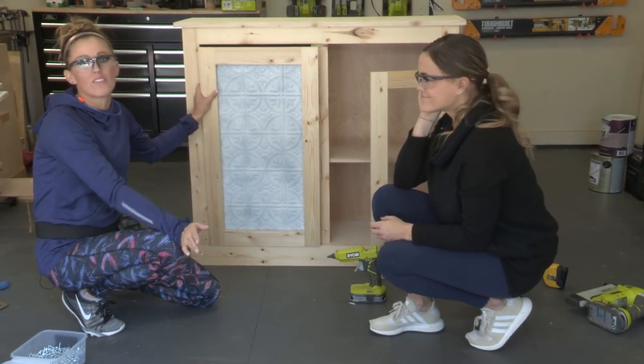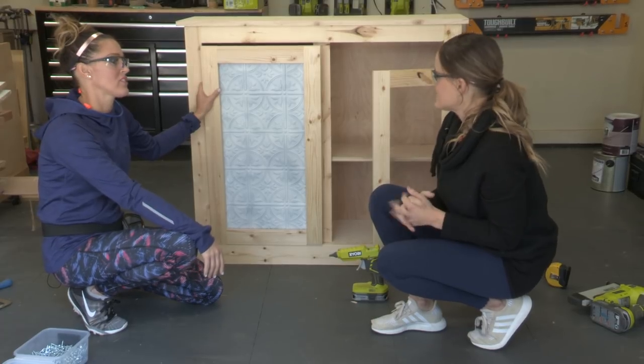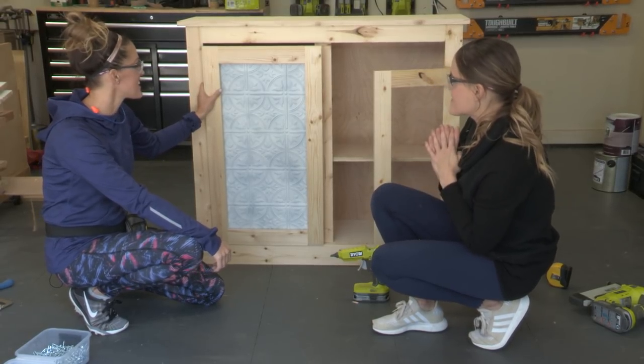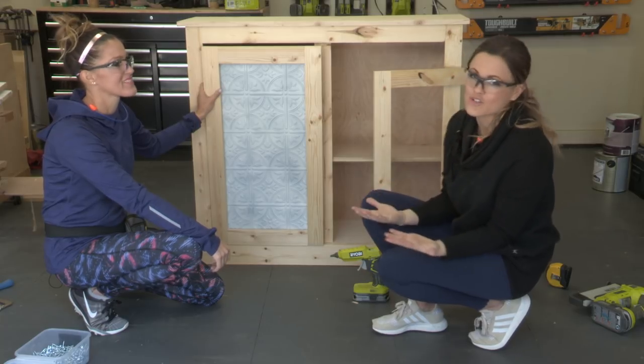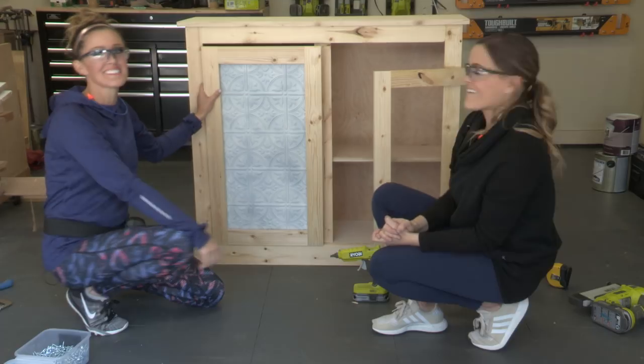We've built a lot of coffee stations over the past few years and I think this one is one of my favorites. I love all the details on it — so warm and inviting. I think Amanda's going to love it in her shop, and it'll also look great in your home too. Go build one!